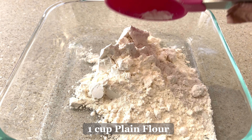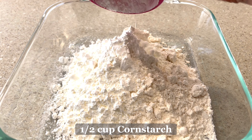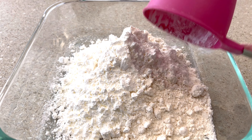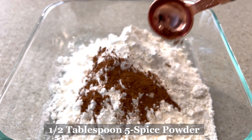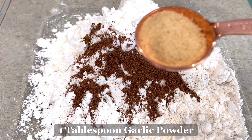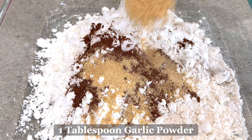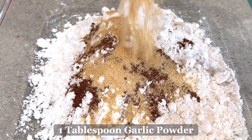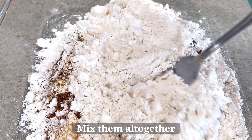Next, we will make the coating mix. We will be needing one cup of plain flour, half cup of cornstarch or corn flour, half tablespoon of five spice powder, one tablespoon of garlic powder, half tablespoon of ground black pepper — and then just mix them all together.